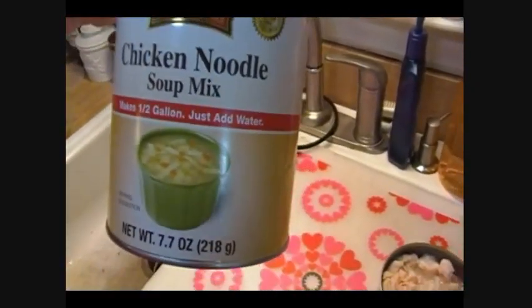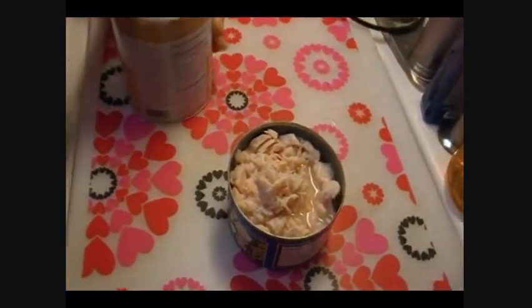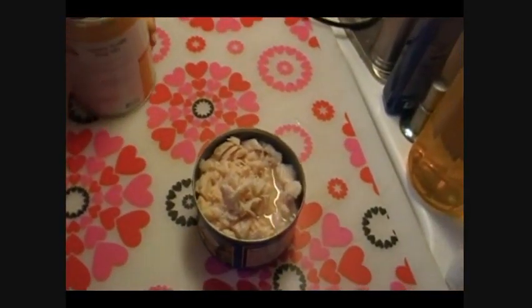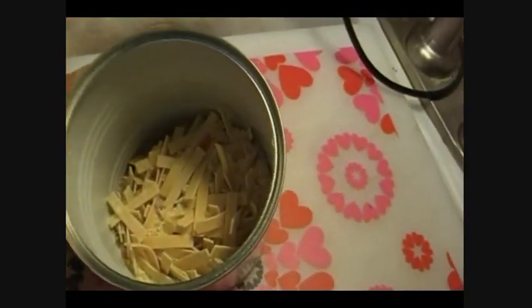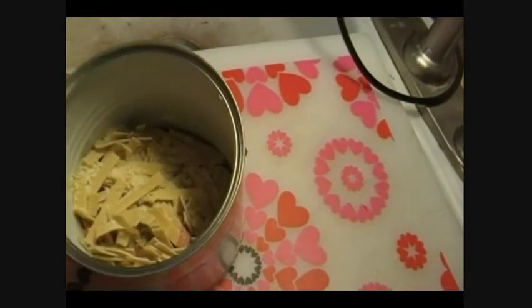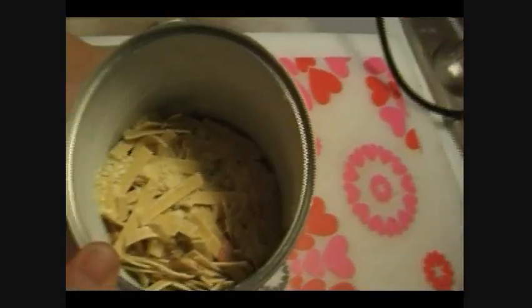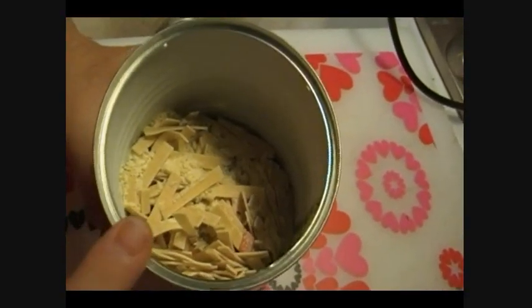It says what you're supposed to do is whisk this into eight and a half cups of boiling water, so I have my water boiling over on the stove. That's what it looks like — noodles. There's no chicken in here, but there's chicken bouillon and they say chicken fat in the ingredients, along with dehydrated vegetables and egg noodles.